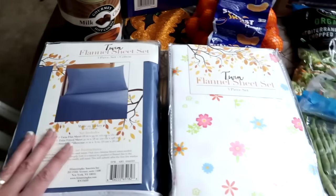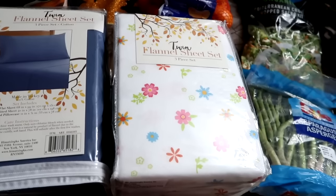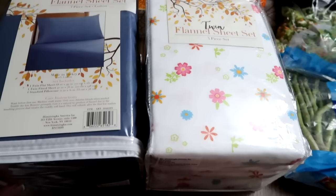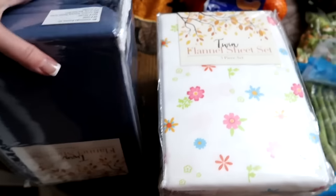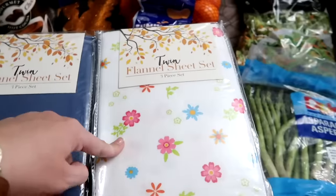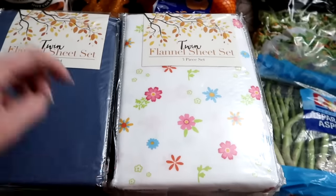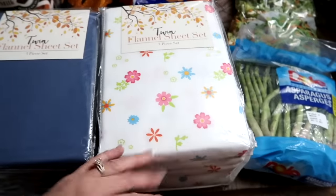I grabbed some flannel sheets for Boston and Shaylee. It's a full set and they are so soft. I got Boston the blue and Shaylee the flowers. They needed new sheets and I decided to get them the flannel for winter — it is cold down in their room.